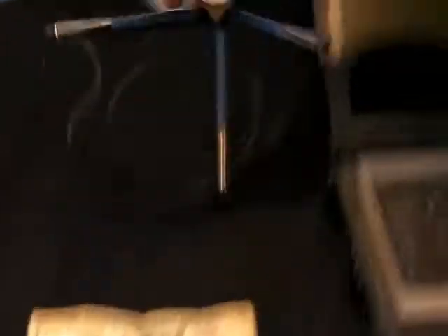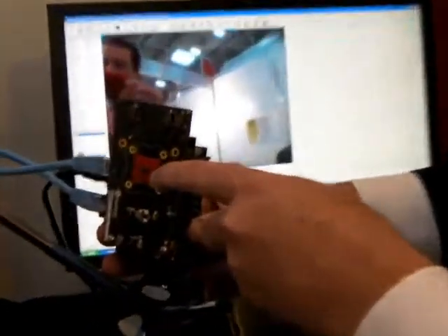I wanted to show you what this camera looks like. This is a complete camera — this small square, 3mm by 3mm, including lens.